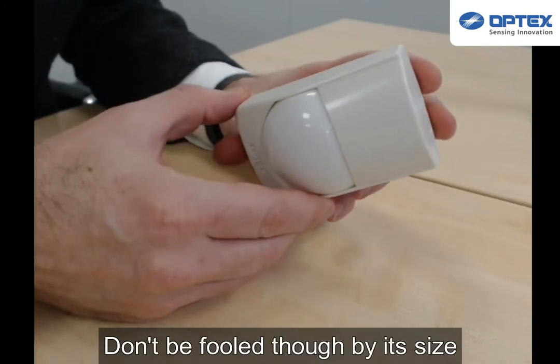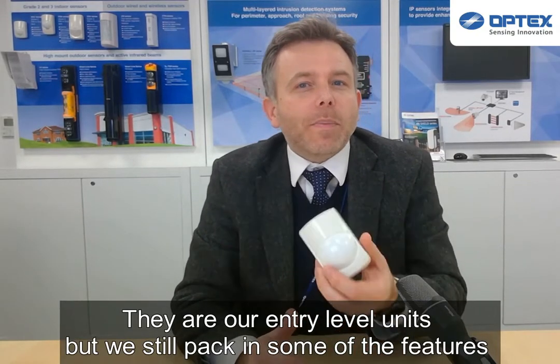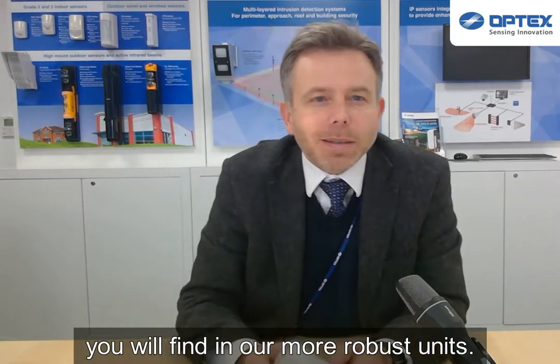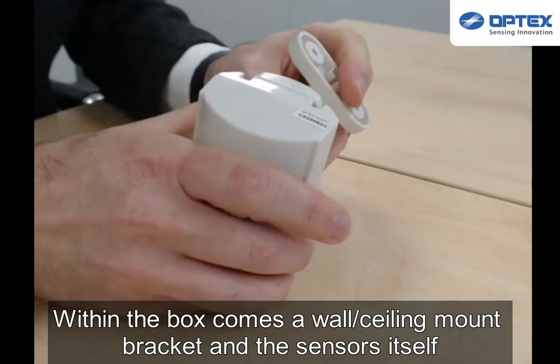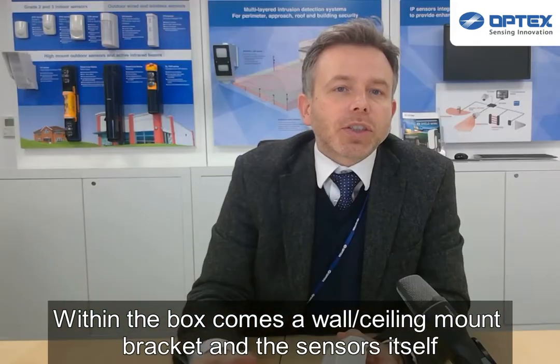Don't be fooled by its size. They may be our entry-level series, but they're still packed full of some of the features that you'll find in our more robust units. Within the box comes the wall and ceiling mount bracket, should it be necessary, the sensor, and the instruction manual.